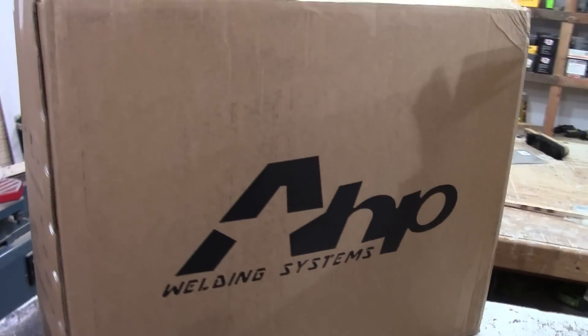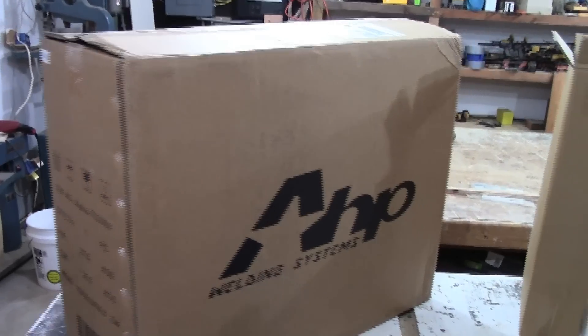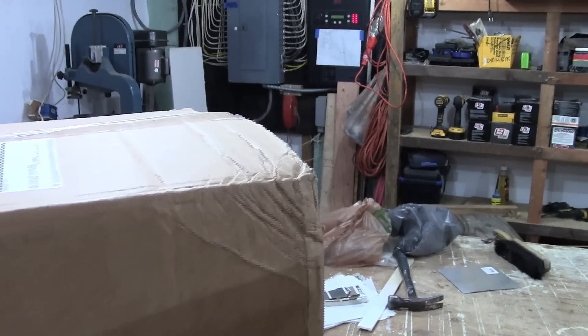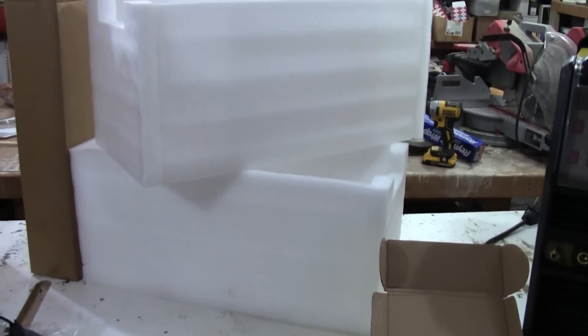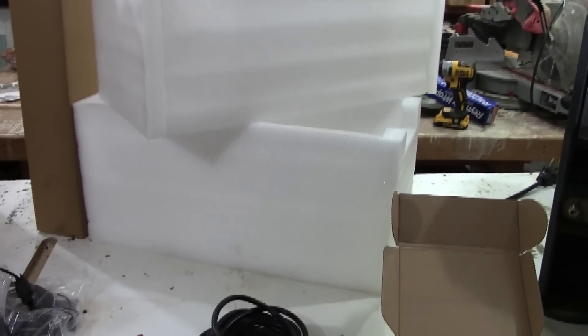I've already unpacked it — no need to see me pull everything out of the box. The cardboard box it came in arrived pretty much unscathed: one little bit of compression in one of the upper corners, but inside, the unit itself is put inside a foam enclosure roughly an inch thick, a little bit thicker on the ends — really good protection.